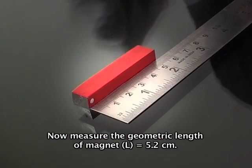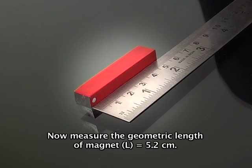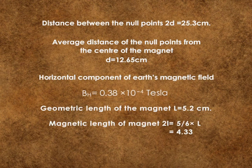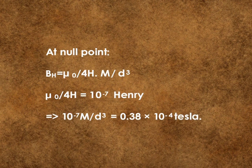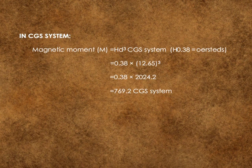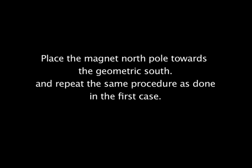Now measure the geometric length of the magnet. The length of the magnet is equal to 5.2 cm.